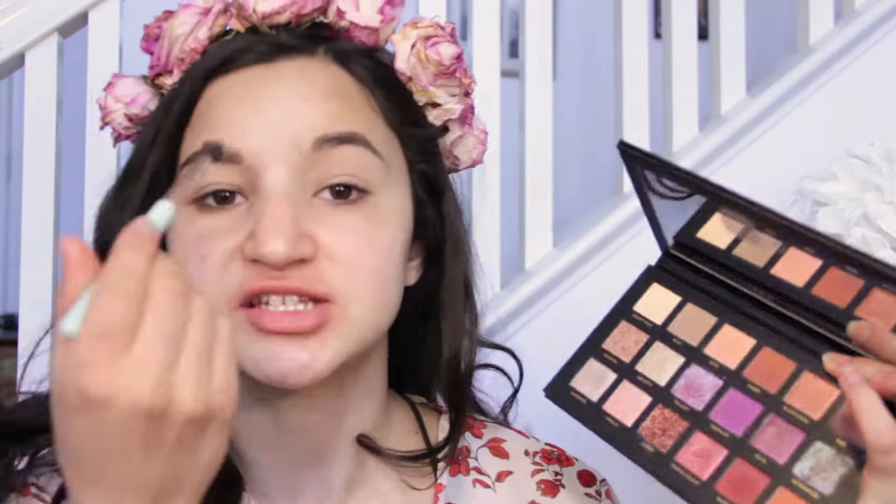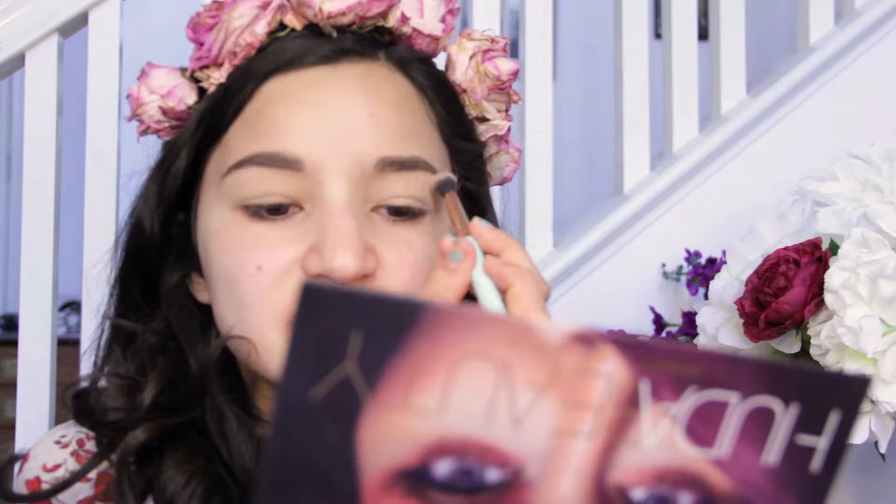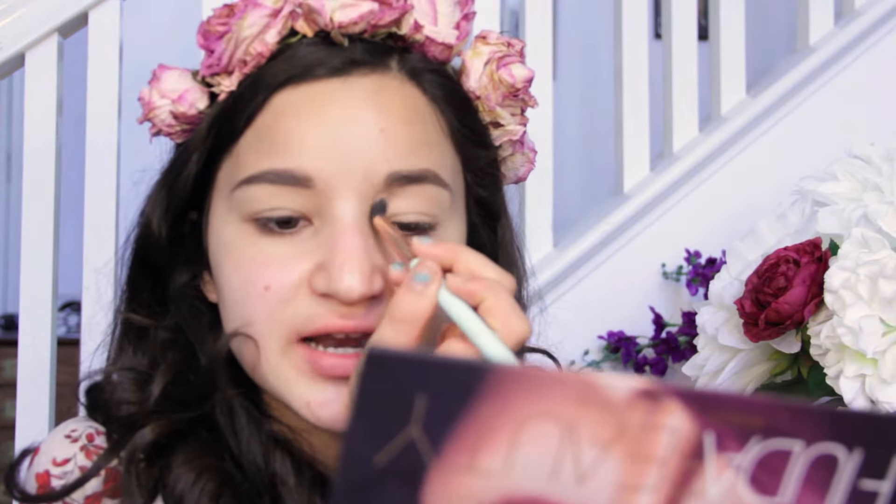Eyelids are primed. I'm going to go into the shade Desert Sand just to set the eyelid primer. These are fairly powdery shadows — not nearly as powdery as ABH Subculture, but it's actually kicking up powder as I blend it onto my eyes, so yeah, these are very powdery shadows.